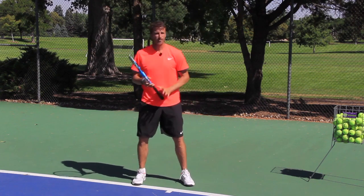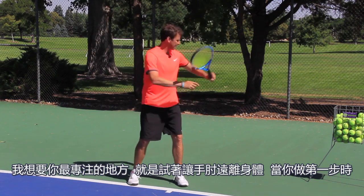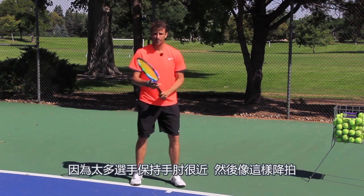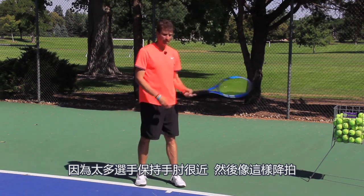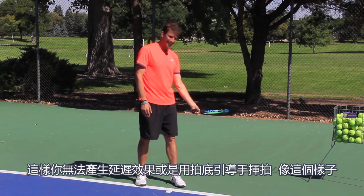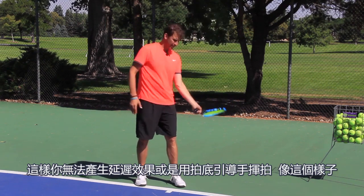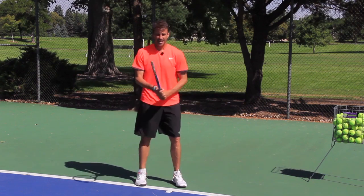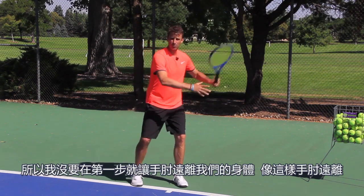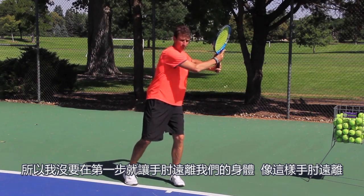Now we get into the backswing. The biggest thing I want you to focus on is getting that elbow away from the body when you make the first move. A lot of players keep the elbow in and drop the racket back, and you're not going to be able to create that lag or have the butt of the racket and the hand leading. If your elbow is in, it's going to look collapsed. So we've got to get the elbow away from the body with the first move. Elbow away.